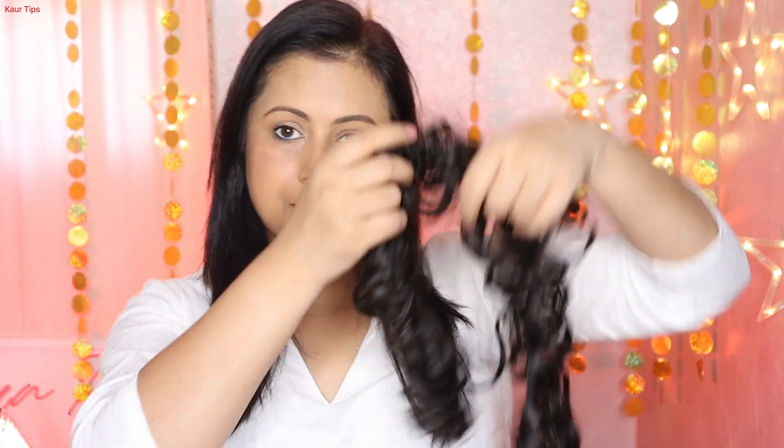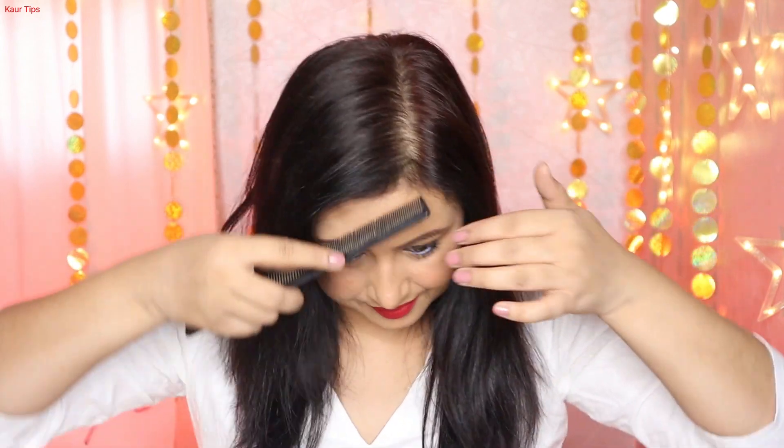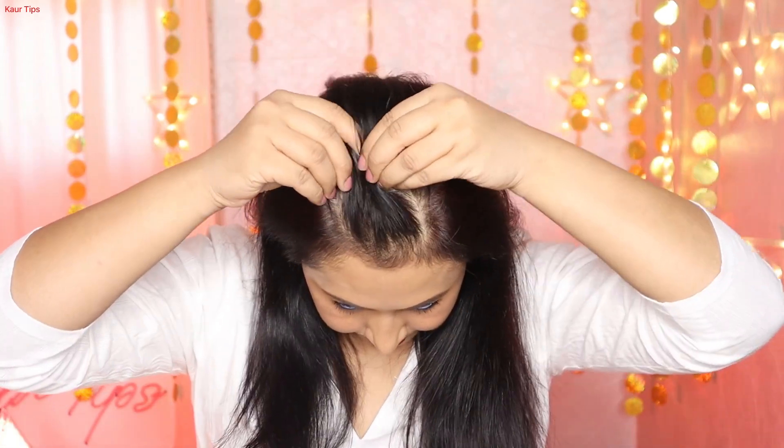Hello my beauty queens! In today's hairstyle video, I share short and medium length hair styles for the wedding season. How can you style short or medium length hair? I recently cut my hair, so in this video I will tell you 5 different ways to use an artificial hair frill extension. Like and share, and don't skip the video to know how to do hairstyles for ladies and girls with short and medium length hair. Let's get started!